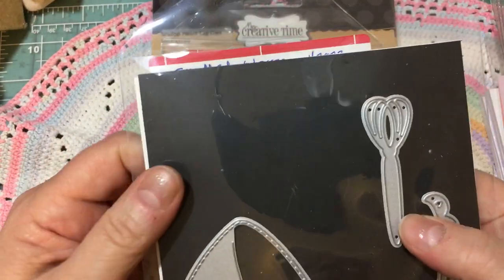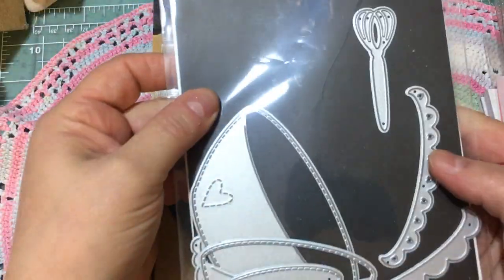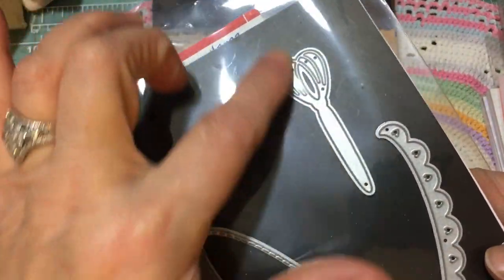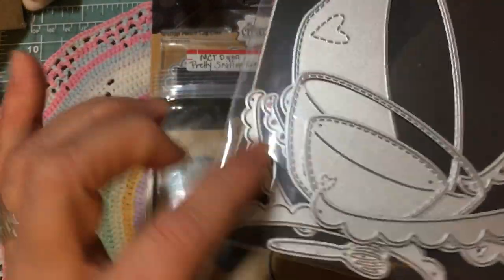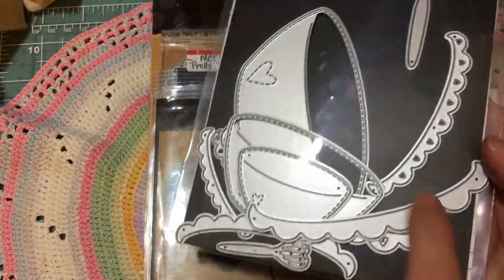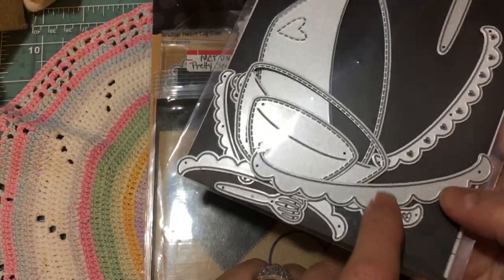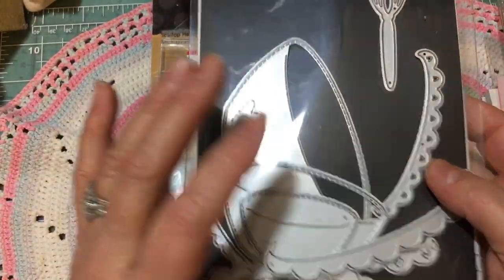And then this is the Bowl Die, called the Bowl Dies — January 2023 release. There's a little spatula in it too. There are three bowls in this set, and each one has a little heart on it. These are absolutely adorable. I love the scallops — you can either do hearts or a solid scallop. I layered them when I did my bowl card.